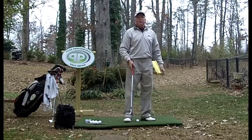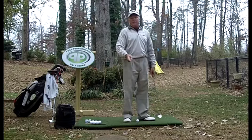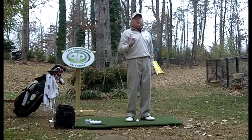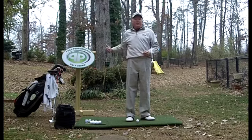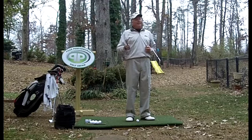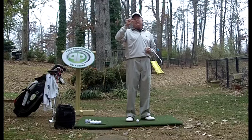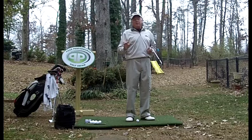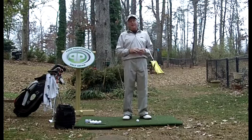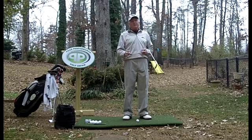I guarantee if you watch a pro hit a ball off hard pan — say he's in the rough and gets hard pan and he's hitting a wedge to the green — they can suck those things back like jerking it on a string, but it's difficult to do. The average golfer in many cases doesn't have enough club head speed, and it almost never happens unless you've got absolutely tightly mown fairways that most average golfers would be really nervous about hitting off. But that's what you have to have — you have to have the conditions for that to happen.